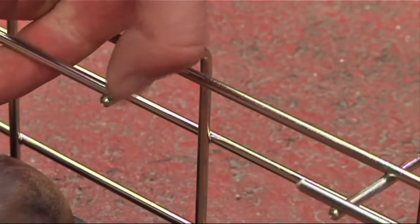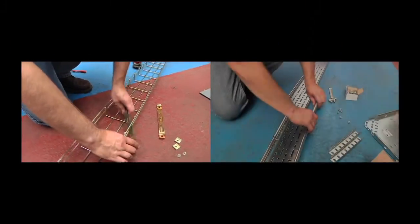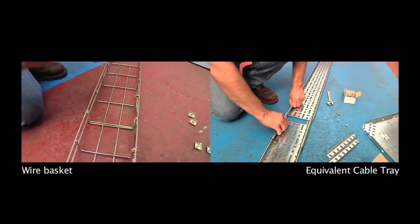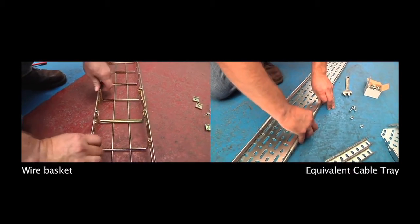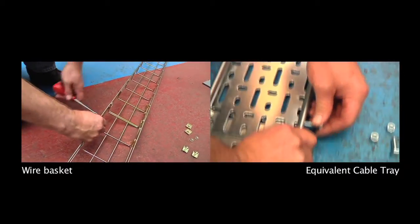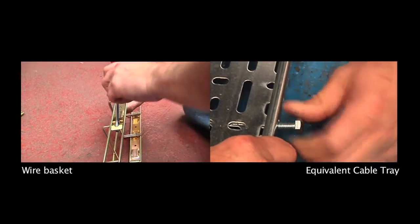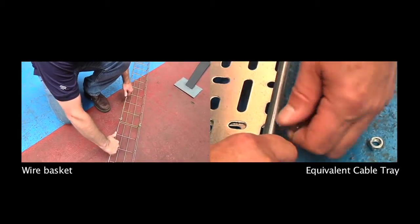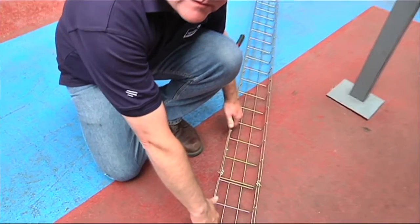Once cut, we can simply connect two lengths or sections of wire basket together using FastFit connectors. It's much faster and easier to clip the two lengths of wire basket together compared to the traditional nut and bolt connection for cable tray. In this trial, it was about 30% faster using the wire basket.